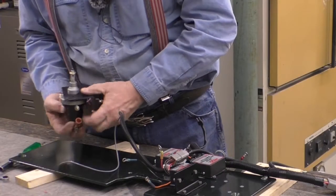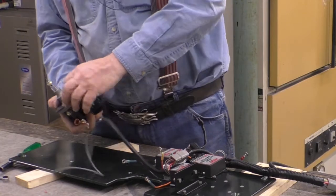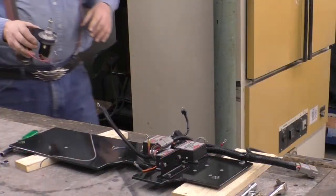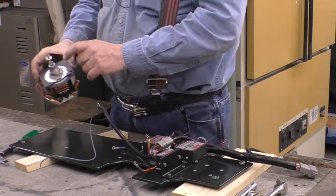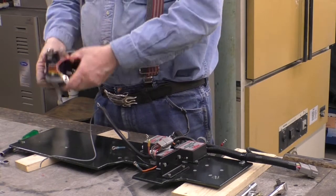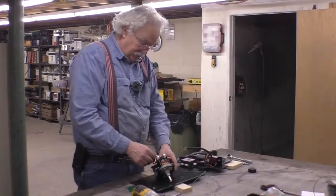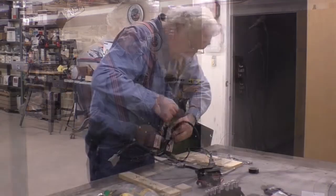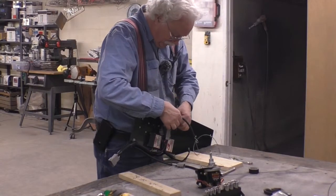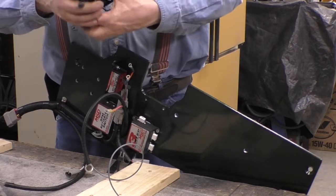This goes in here and it is keyed right there. What I've just done is tighten this nut down - it's keyed. We got this wire here that wants to come over to this lead right here. This point right here is hot for the whole dragster - it feeds the whole dragster.